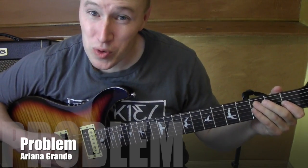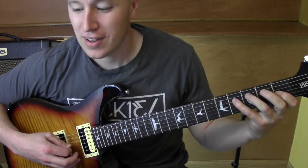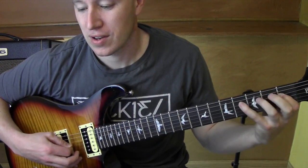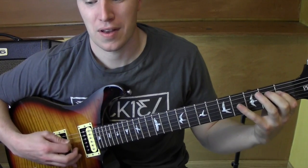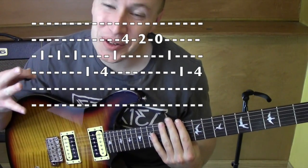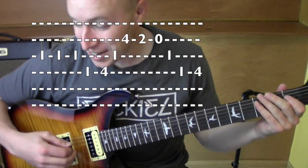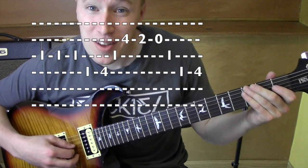Hey, what's going on? I'll play you just a little bit of this riff and I'll teach it to you right afterwards. Alright, so that's a cool little riff going through this song — it has a lot of different parts. The tabs are up there, they should help.